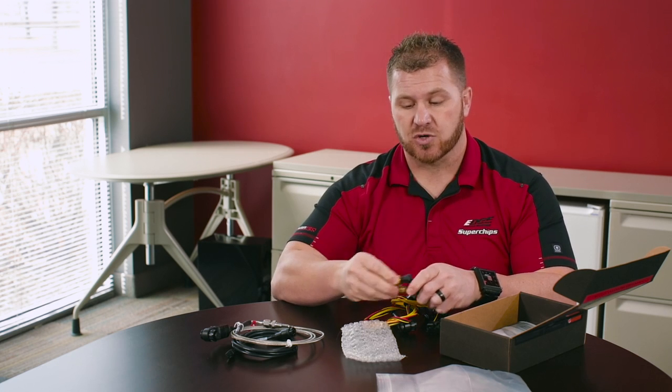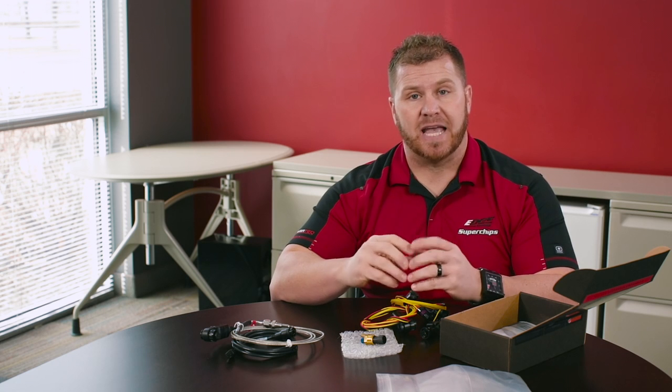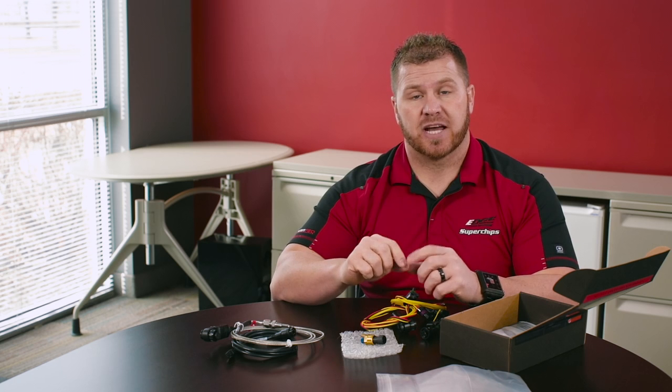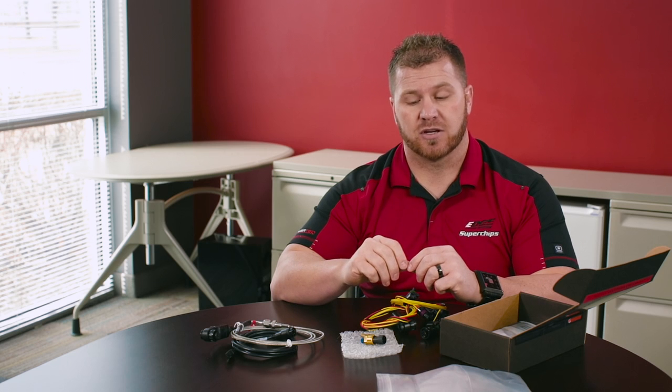So this kit here is a great offering for someone that wants a full kit with all the gauges they can read off the OBD2 port, or if you want to add a kit to any application and use the Edge EAS 12-volt — you can power up the device and add this sensor kit to display everything where you have a digital in-cab display unit. That is our EAS Competition Kit.